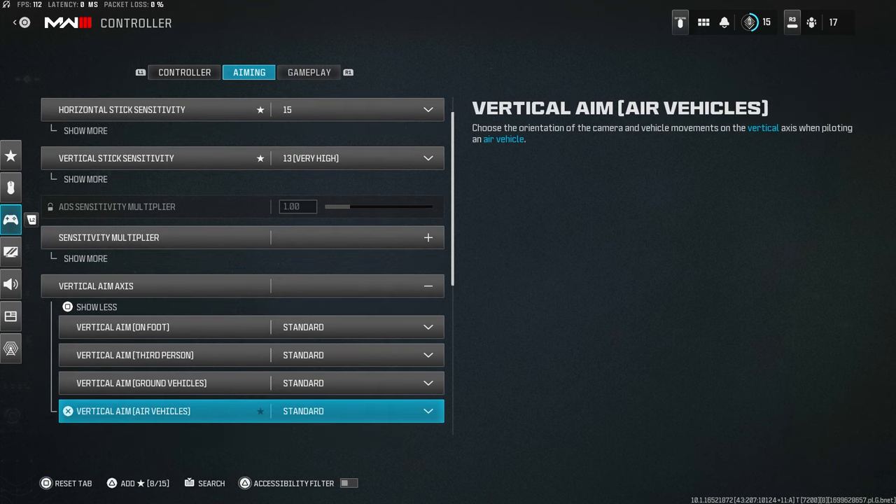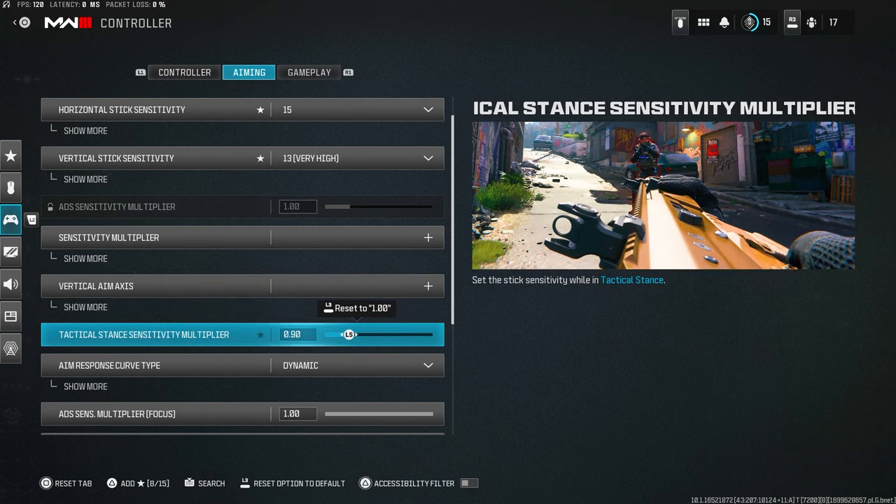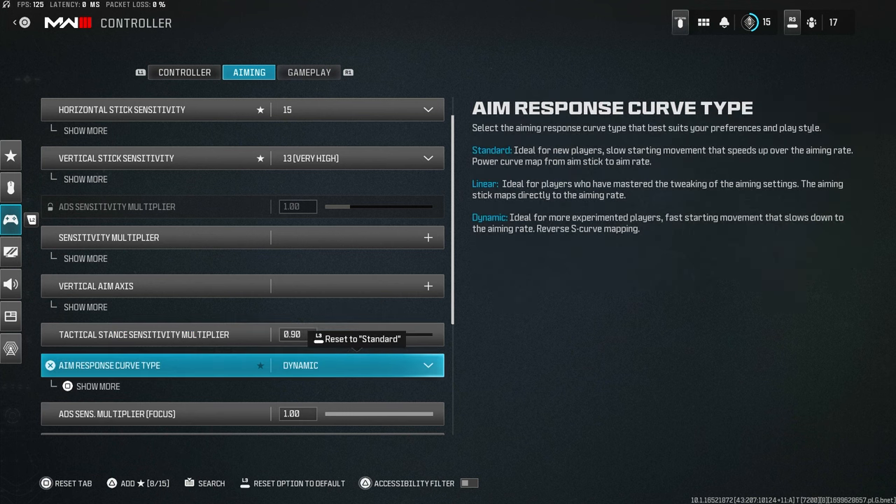Vertical aim axis — don't change it, it's useless. Tactical stance sensitivity multiplier: this applies when you're aiming from the side of your gun in tactical stance. I have it on 0.9, a little lower than the default of 1.0, because you're partially aiming in so a slightly lower sensitivity makes sense.